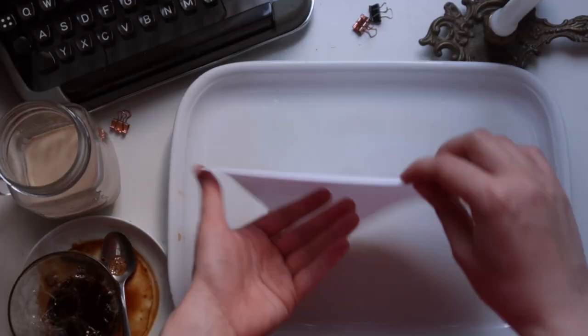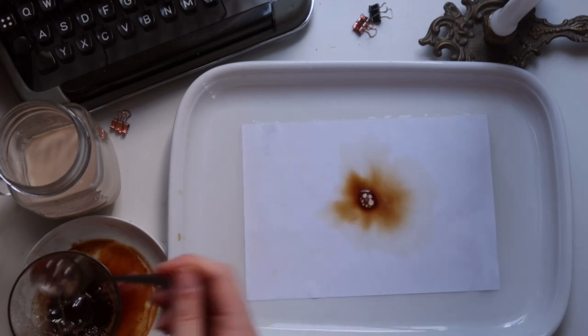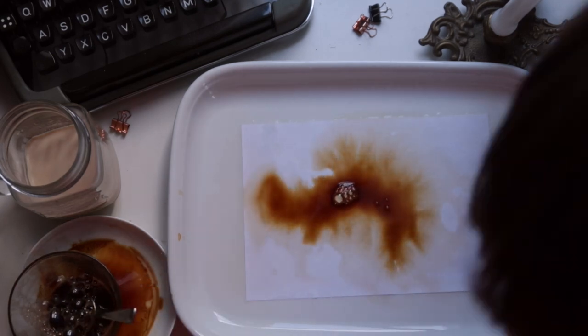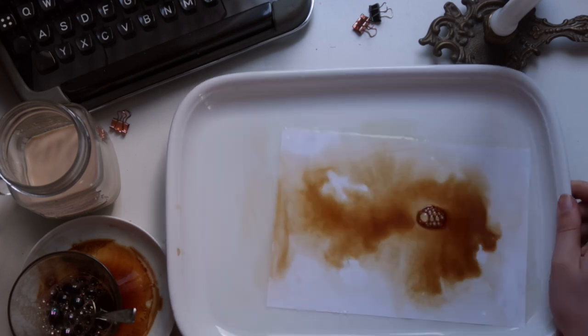And our final coffee paper for today is creating a watercolour-like effect by watering the paper before dropping the coffee onto it, and letting it spread and mix with the water to create a cool gradient effect.